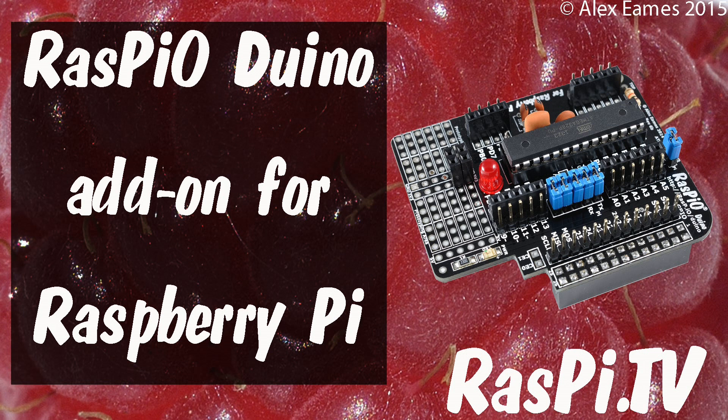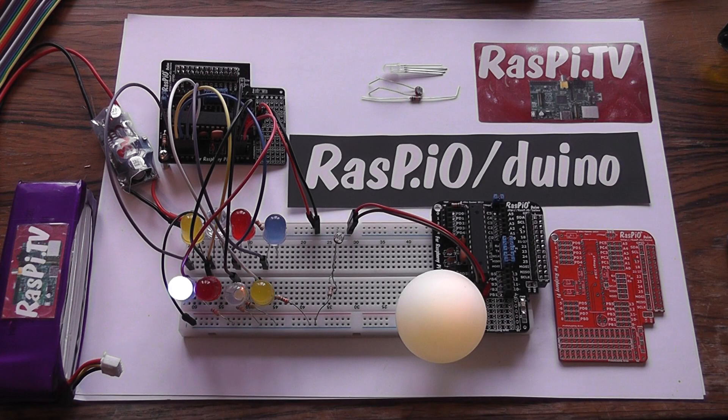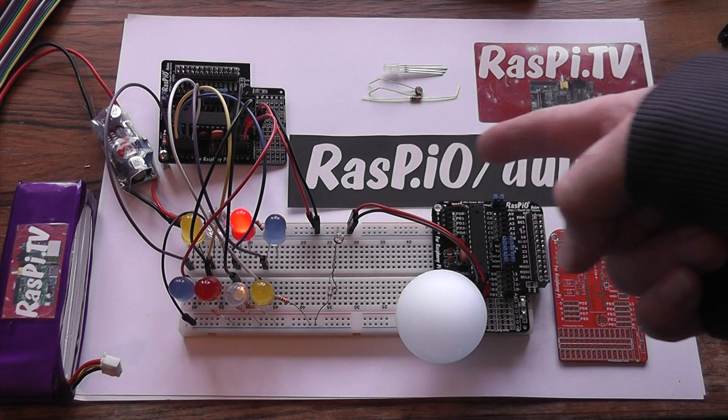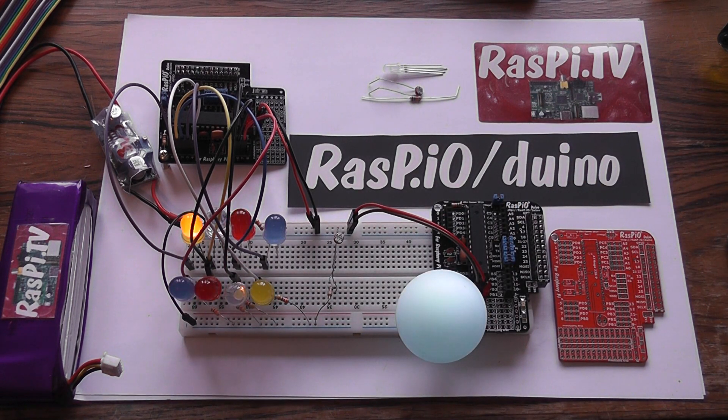Hello, this is Alex Eames from Raspi.tv. I thought it was a good idea if I just showed you a couple of things that I've been doing with the Raspi Duino recently, which is a new board that I've got on Kickstarter for another few days. The web address will take you to the Kickstarter. It's a little board that you can use to learn Arduino programming on the Raspberry Pi, and I just thought I'd show you a couple of things I've done with it, just to give you a flavour of the sort of stuff you can use it for.